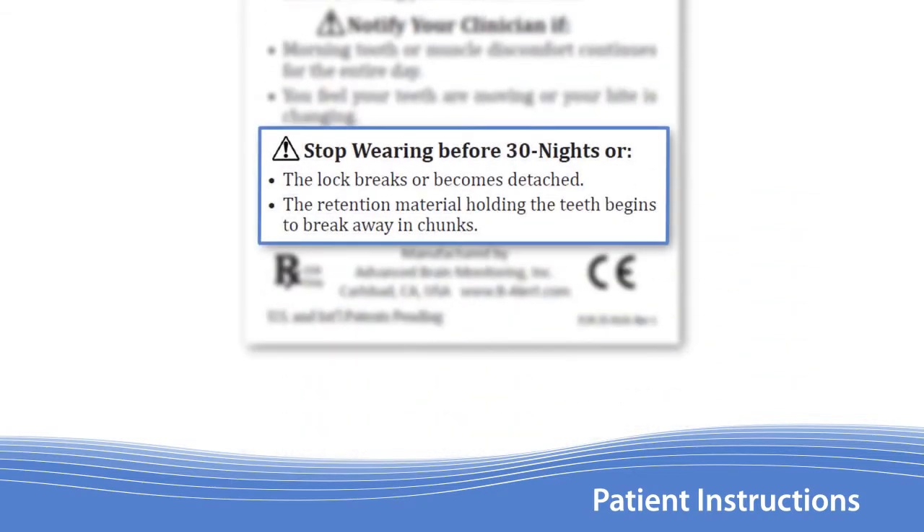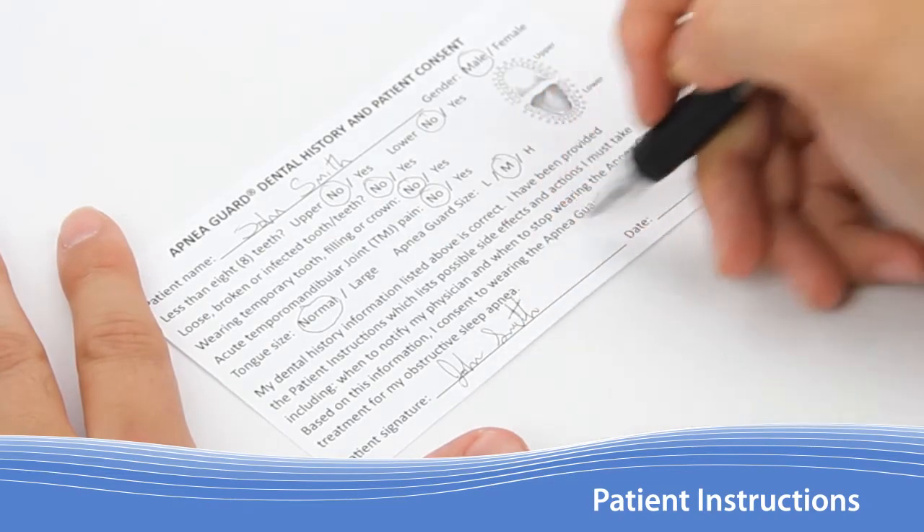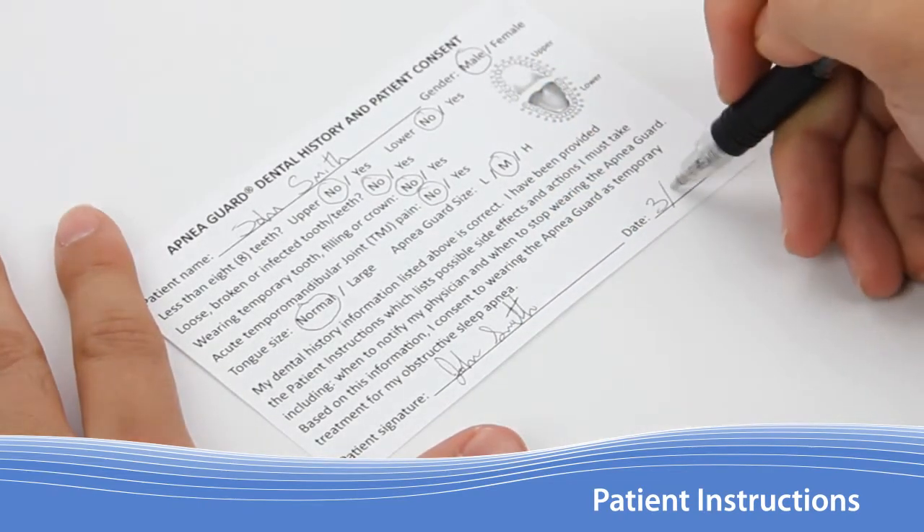Instruct patients to discontinue use of the Apnea Guard after 29 nights. Use of the device should be halted if any part of the appliance breaks, becomes detached, or the retention material starts to fail. With the form completed, have the patient confirm the accuracy of the information they provided with a signature and date.